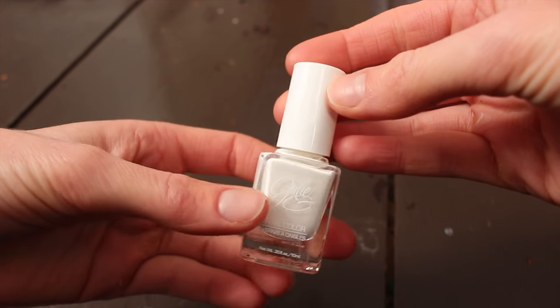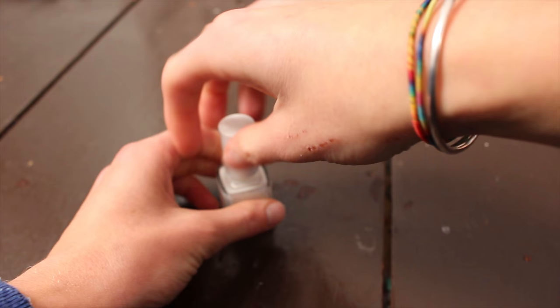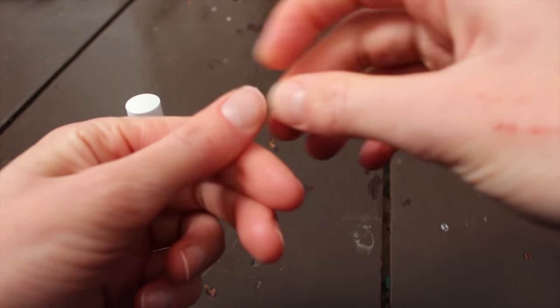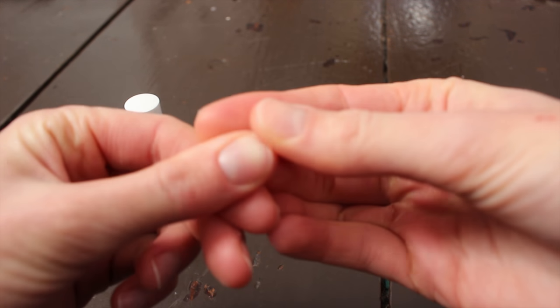I usually do a couple coats. I just wiped all these off, but make sure you use a nail file to get all the filed nail debris out from under your nail, otherwise it starts sticking out and messes up your top coat.